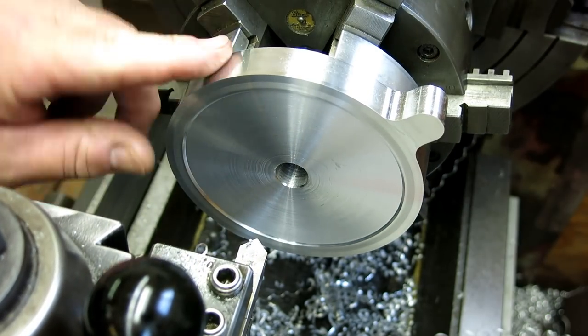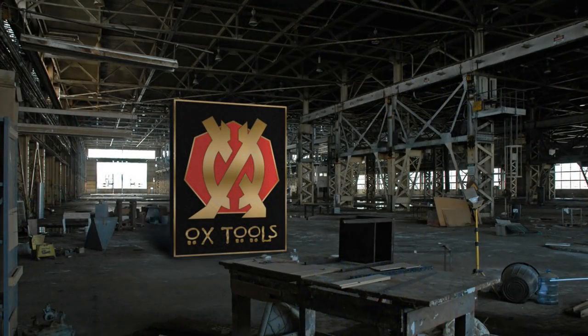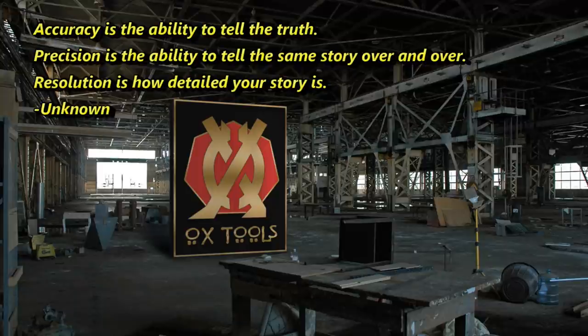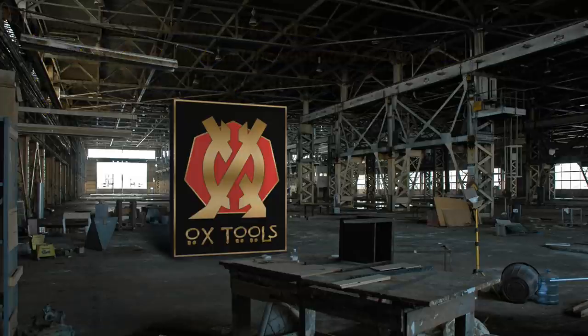We just have this little weird edge to deburr now. We'll be right back.